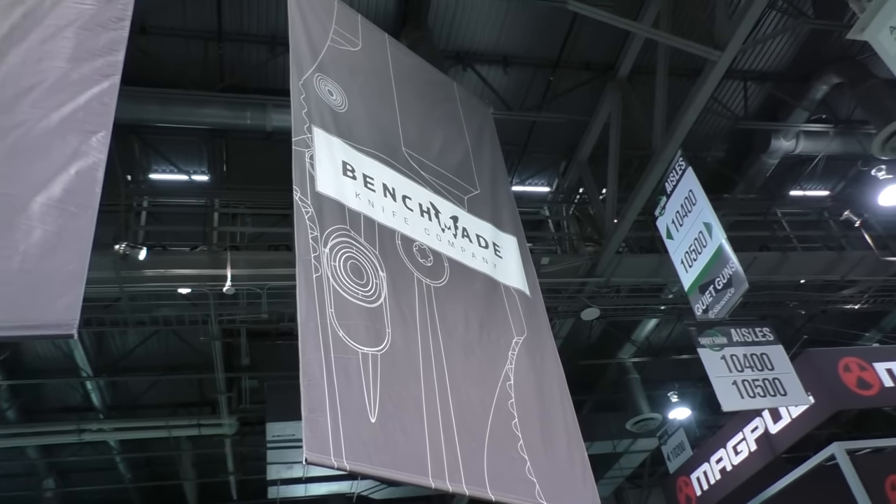We're at the SHOT Show 2016 Benchmade booth. I'm Derek with Benchmade Knife Company to show you some new products we have for 2016 here at SHOT Show.